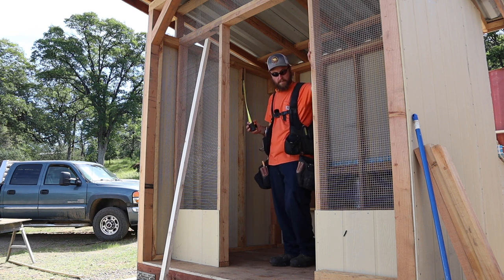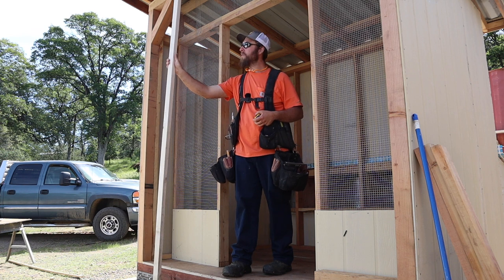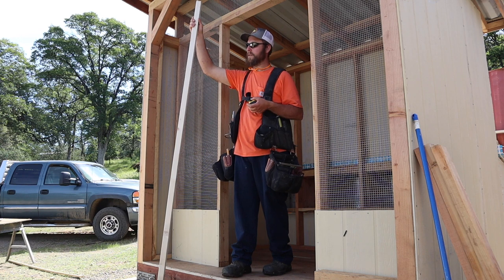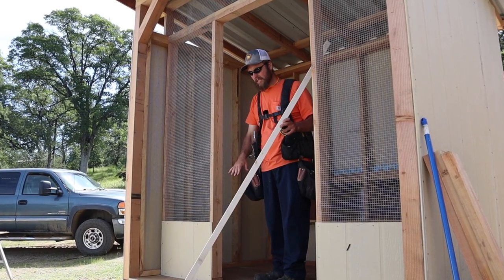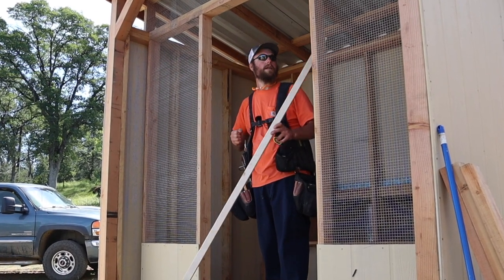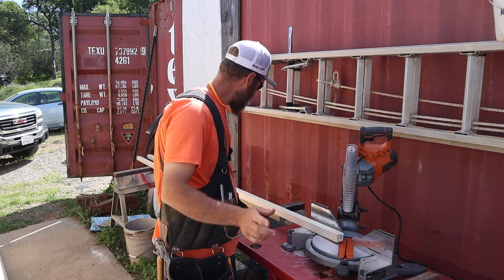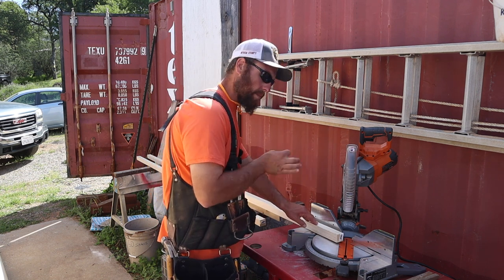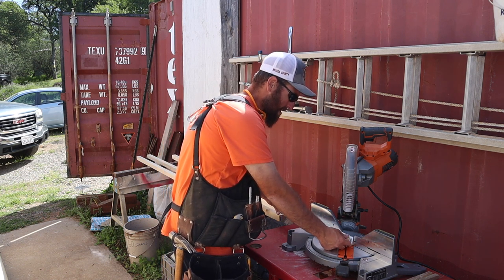Now that I got my measurements figured out, let's go over here and we're going to cut everything at 45s, which makes it nice — we're not minusing anything, just cut a 45 and measure the length that you want. We do want to get some deductions out of this from our tight measurements. We'll start by cutting 45s on all of these two by twos, then we'll make measurements off the long point.